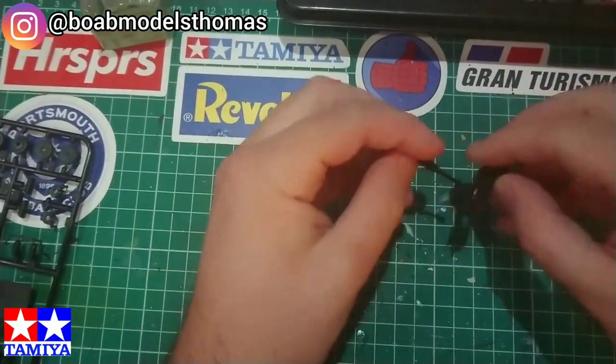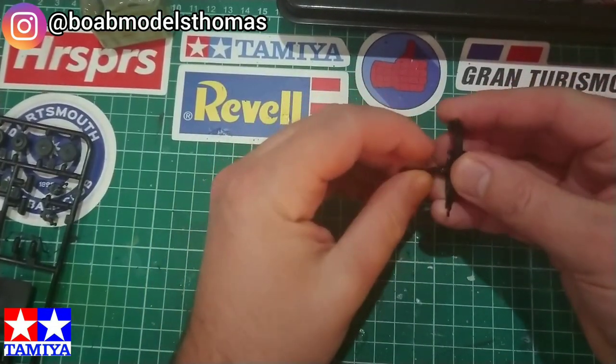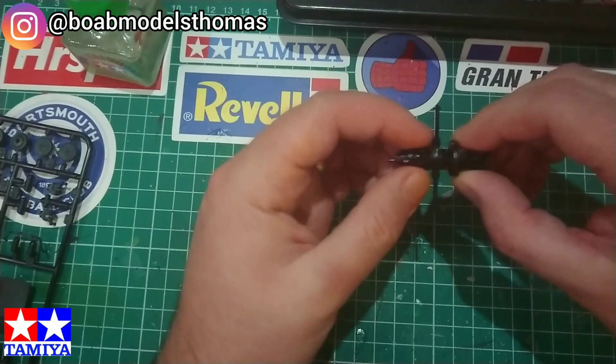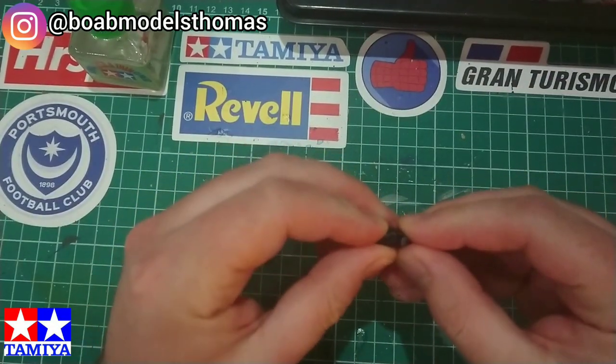Today I'm going to be building the engine, chassis and suspension for both the Tamiya Beetle and the Revell Beetle. It'll be interesting to see how they differ and how they are similar.